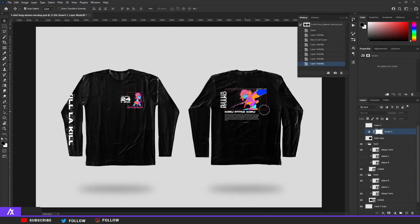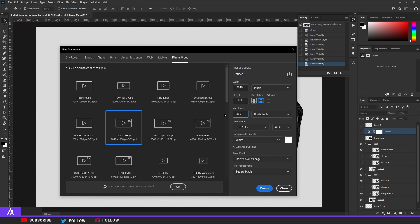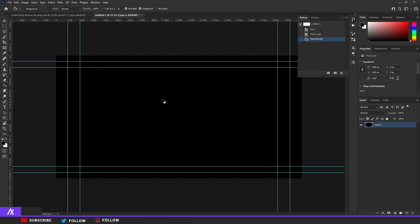I have this mockup — the link will be in the description. Normally you design first and then place it in the mockup, and that's what we're going to do. I'm going to start a new file at 2K resolution, because that's pretty big and good enough. I made the background black by taking the black color, grabbing the paint bucket, and filling it in, because I'm working on a black long sleeve t-shirt.